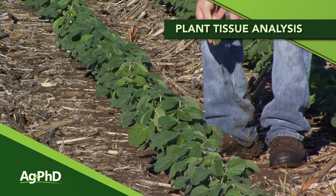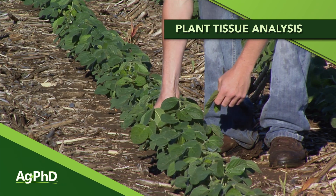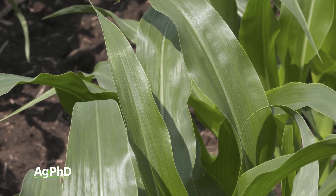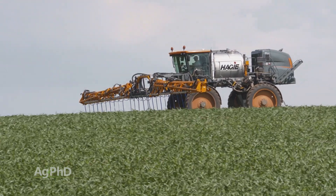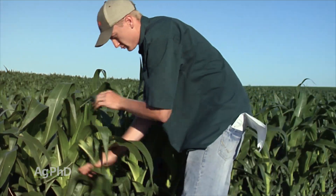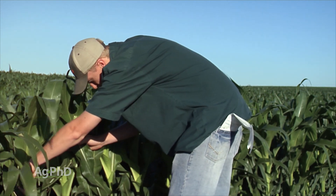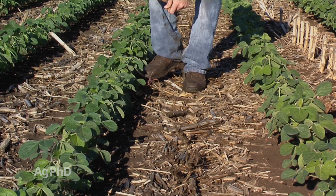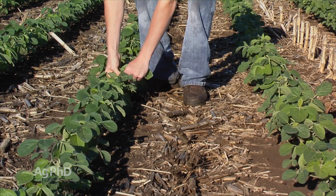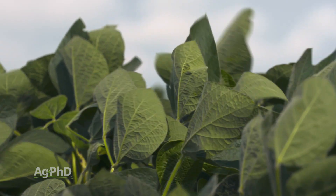Chances are you are doing soil testing on your farm, but are you doing plant tissue analysis? This is one of the things that will really help tie together everything in your farm, helping you understand which fertility products you are short of and which ones you do not need to add more of. Plant tissue analysis is something we've been using on our own farm for quite a few years, and we find many growers across the country also turning to it to understand where their crop's at in terms of nutrient content.